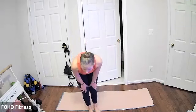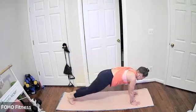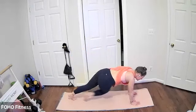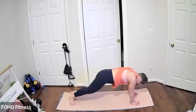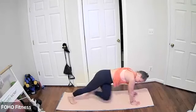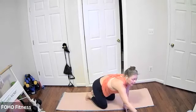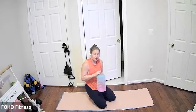Next we have Comet and Cupid's Climbers. Coming down to a high plank position — we have four mountain climbers and then four cross-body climbers. Join me when you're ready. Core is nice and engaged, wrists stacked under your shoulders. Four mountain climbers, four cross-body climbers — drawing your knee in towards your elbow, and then alternating, crossing your opposite elbow down towards your opposite knee.